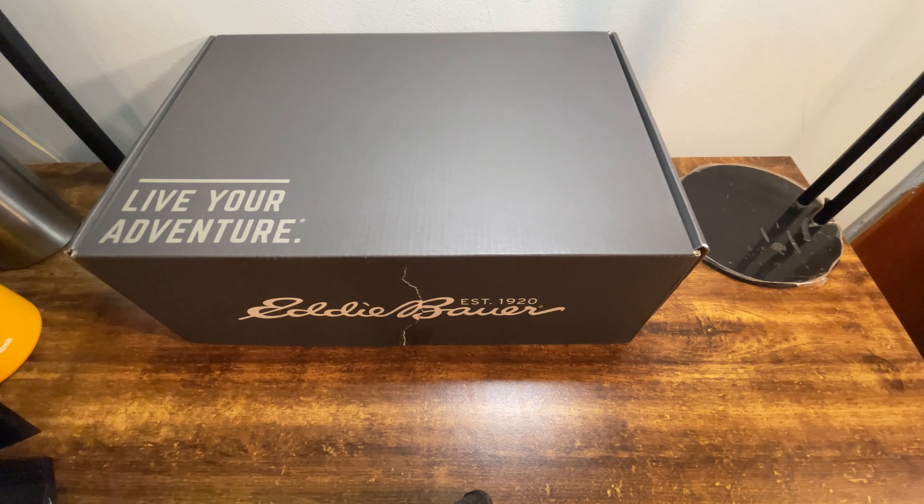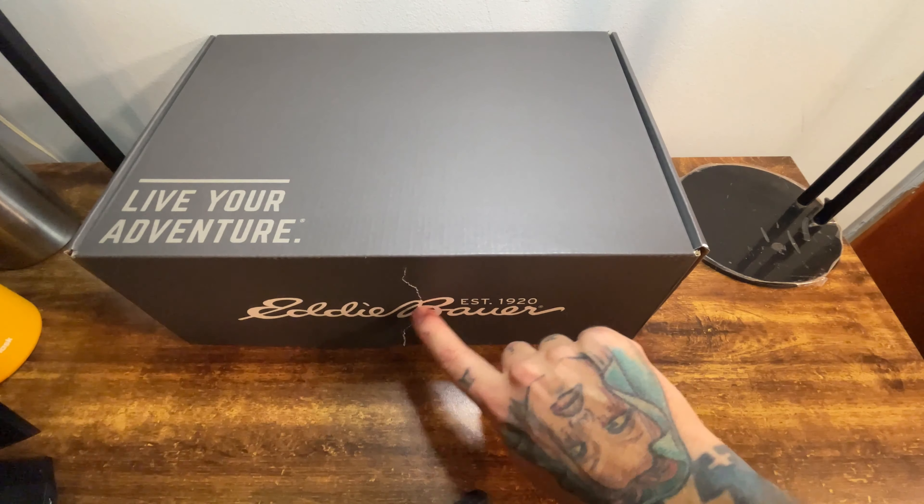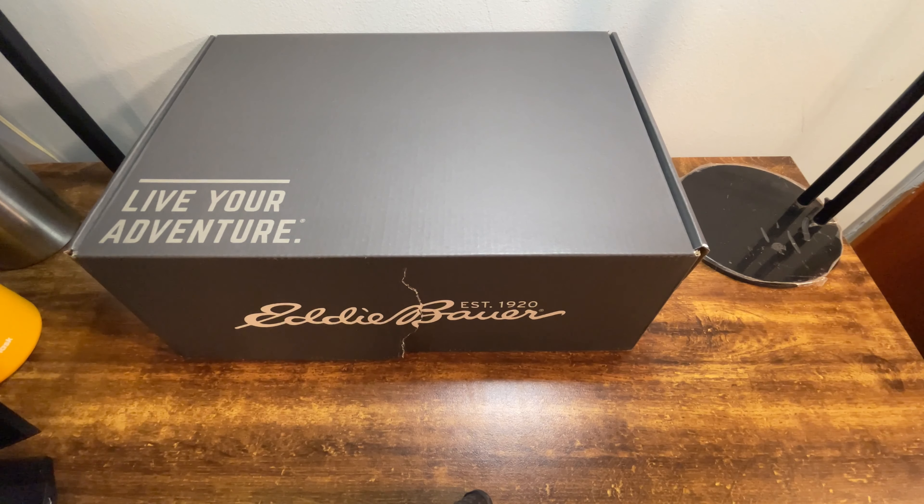Moment of truth — we're about to unbox these. I did open them up just to verify I had the right boots in there, but I didn't take them out or anything like that. I just needed to put my eyeballs on them to make sure I wasn't about to do an unboxing of the wrong product. When I did that, I did damage the box — that's my fault. Eddie Bauer did not ship me a box in this condition.